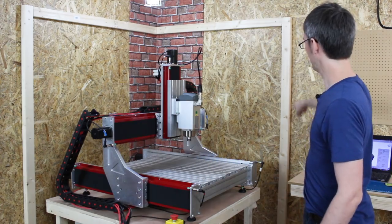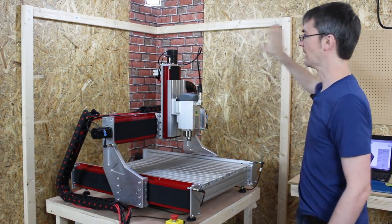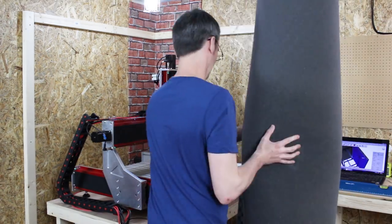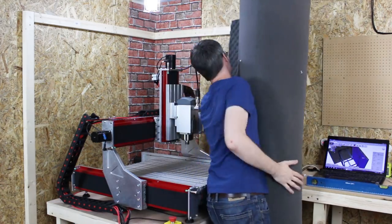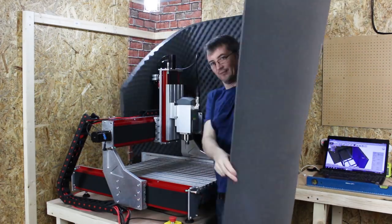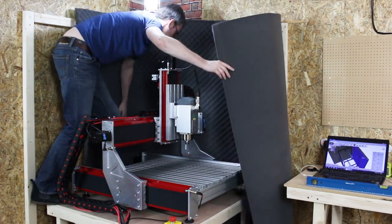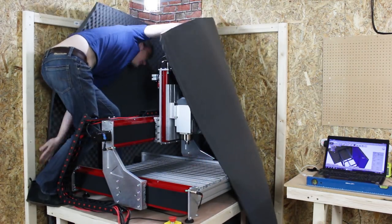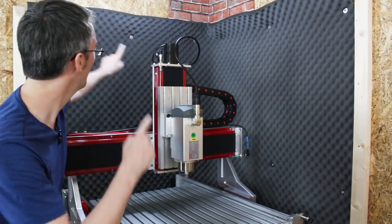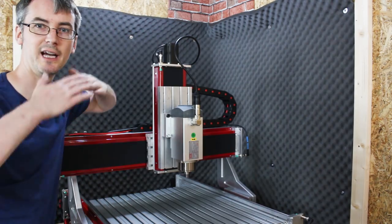I've stuck some batons on the wall, which is gonna make the main outline of the box, and that's the wall that my foam needs to go in. I'm gonna stick that in before I do too much and can't get the foam in past the other bits of wood. I've pinned that foam up with some washers and screws, so it's all nicely fitted in there. So now we can put the lid on and the wood at the front.